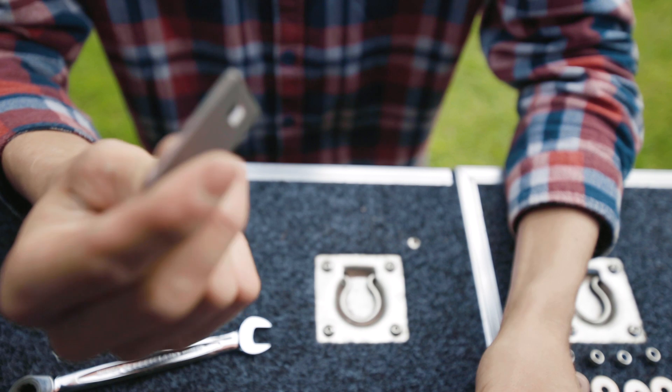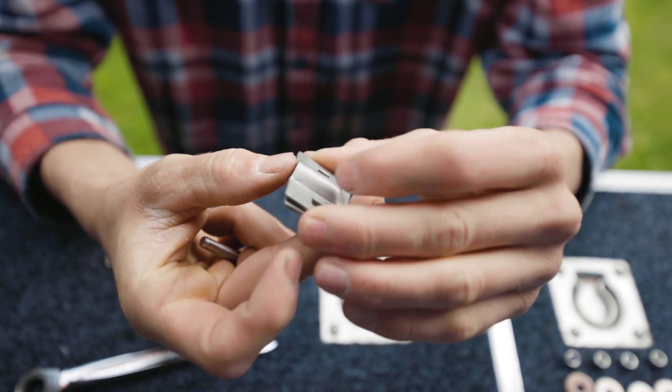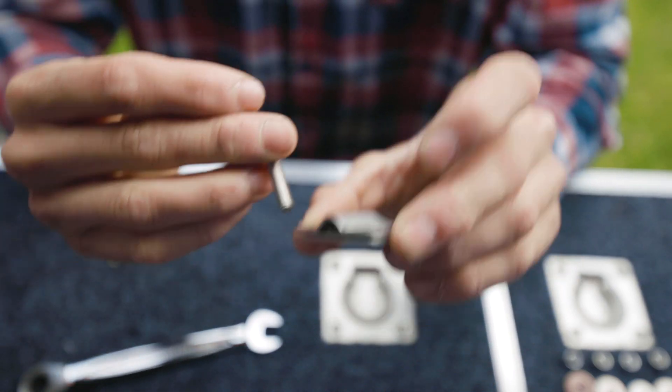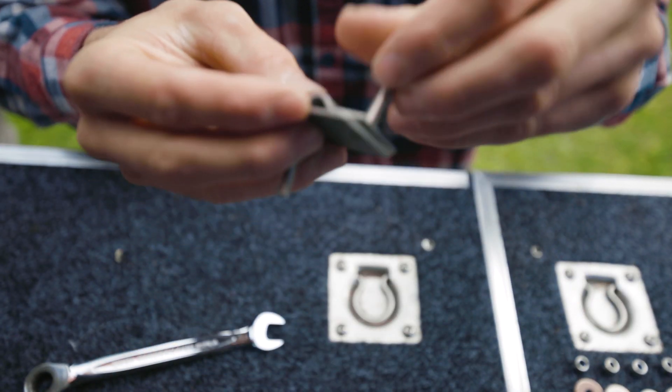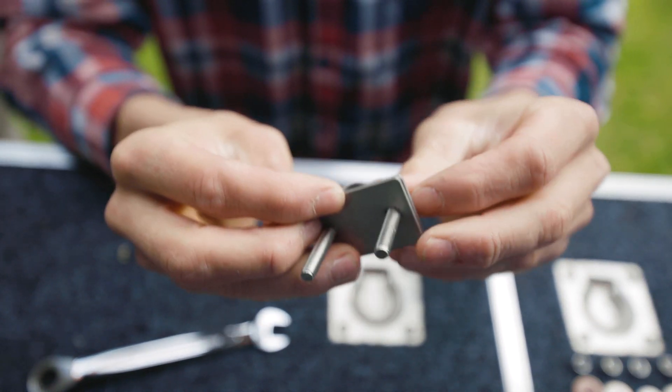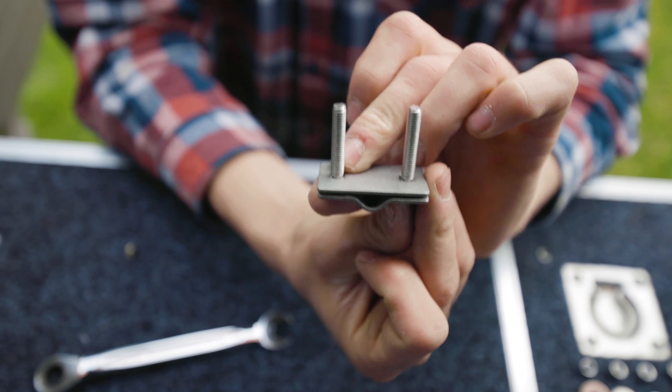Now you've got your holes, it's time to piece together your brackets — one of the flat plates, one of the other plates, and then add your screws. That's ready to go up underneath the tent.